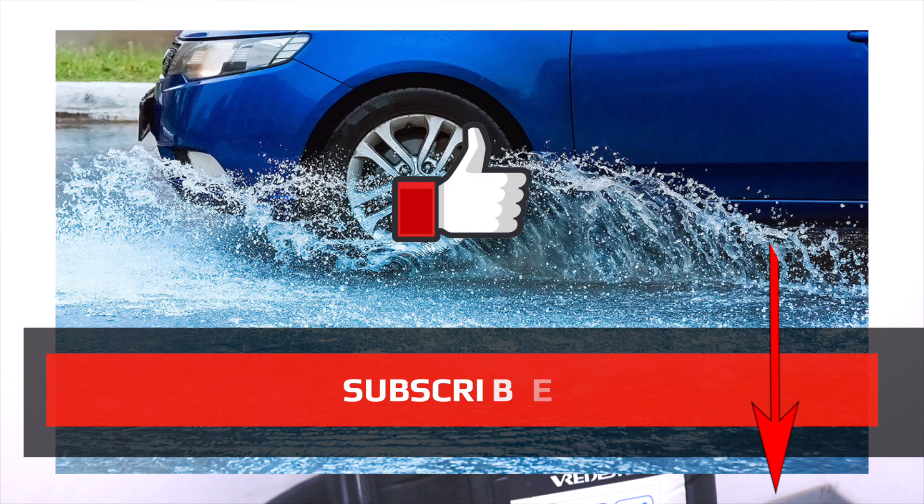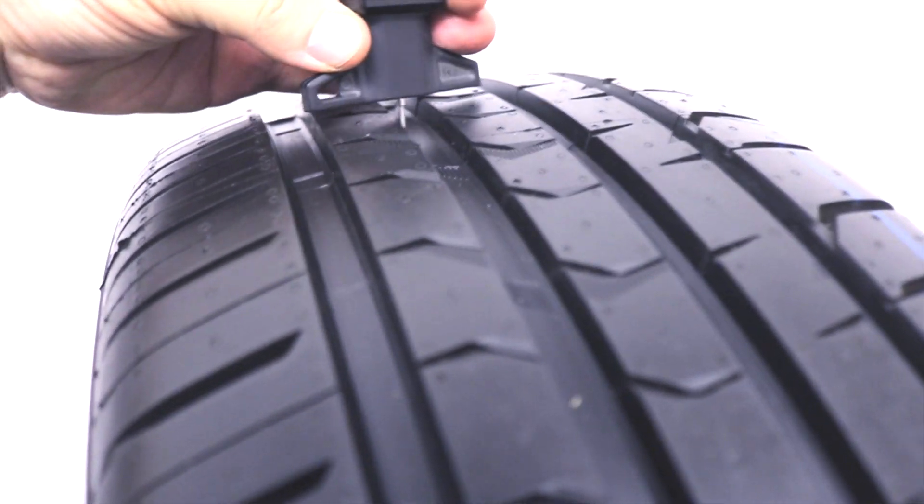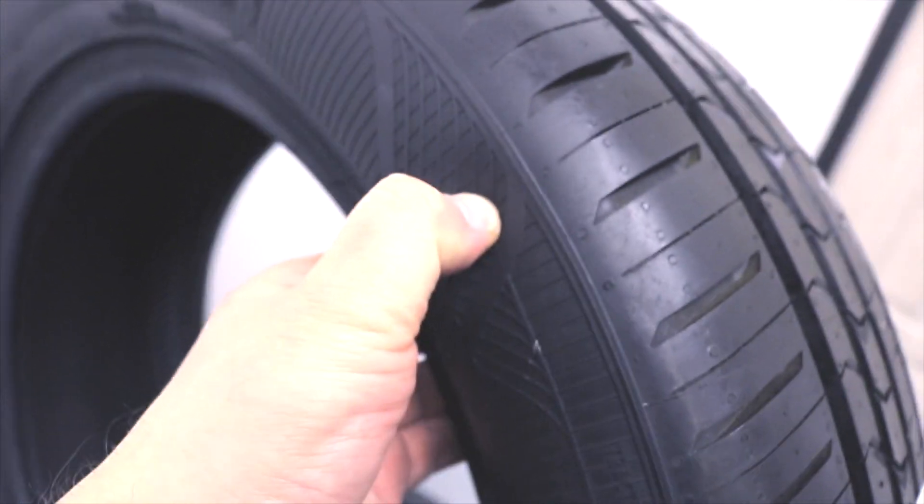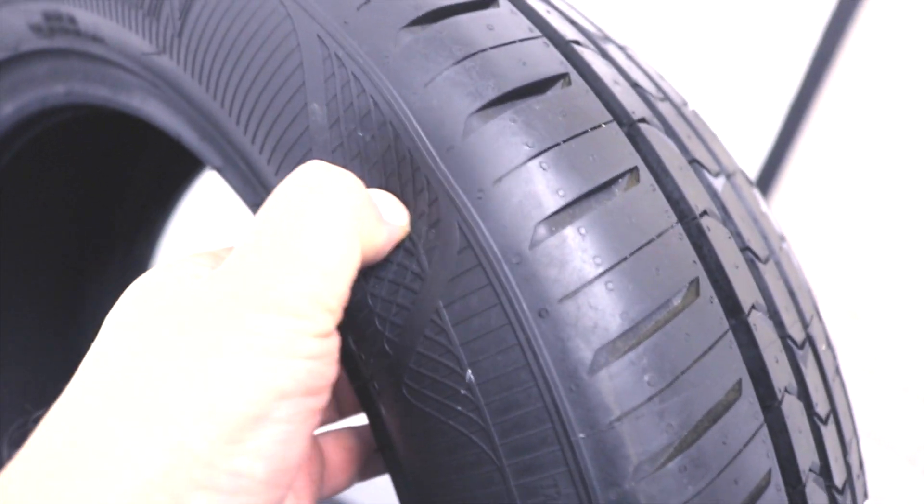The tread depth determines how much water the tire can remove from the contact spot at any moment, and along with the hardness of the rubber compound, determines how long the tire will last. The tread depth is 7.5 millimeters, which is good for a passenger car tire. The sidewall elasticity is medium.